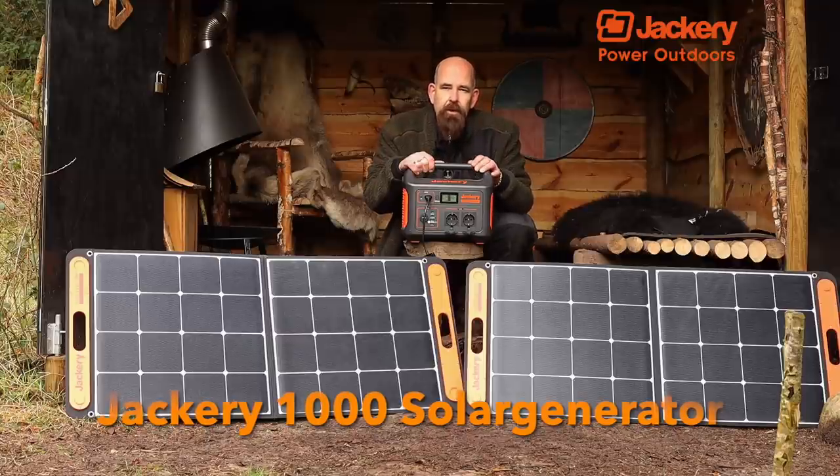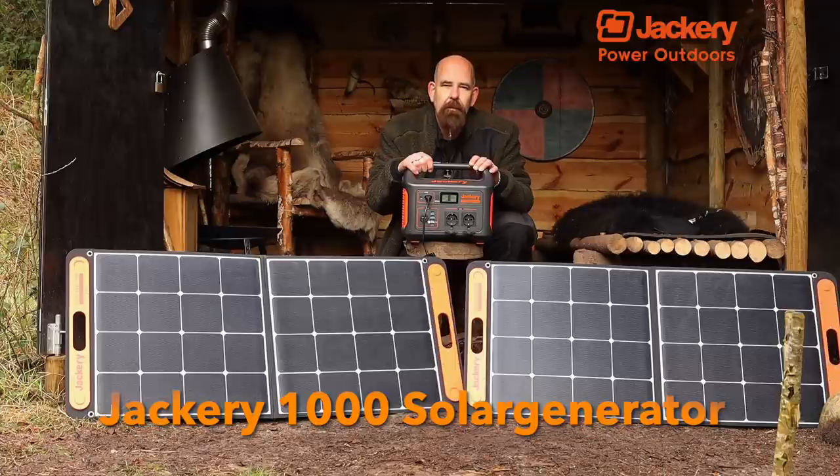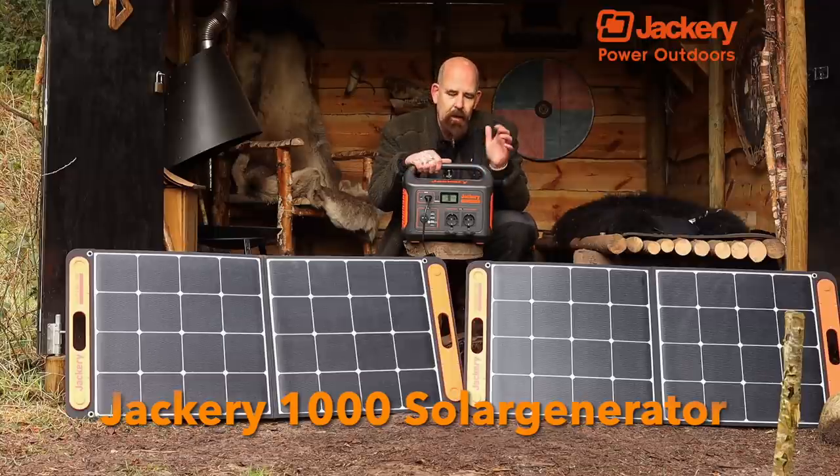They have a smaller version too if you don't need as much power. But for me it's a very good solution. I'm grateful that Jaggery was sponsoring me this — go to the website and support them because they are supporting me.